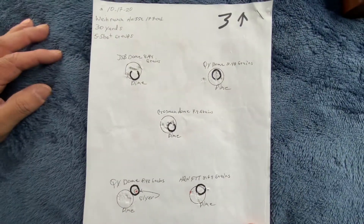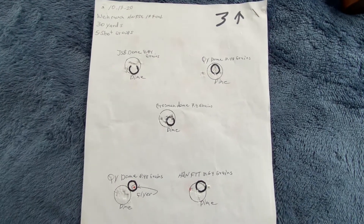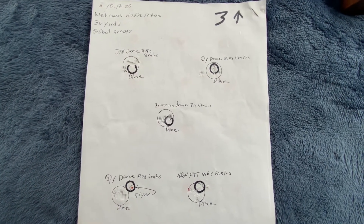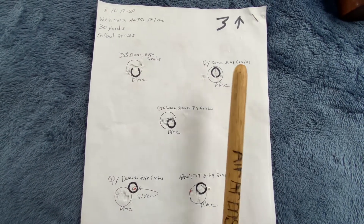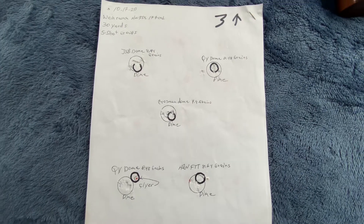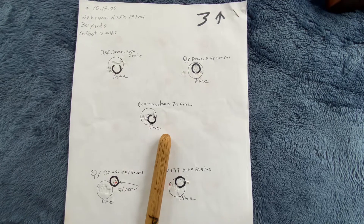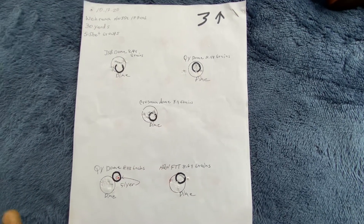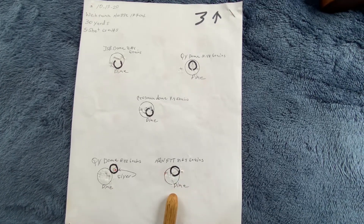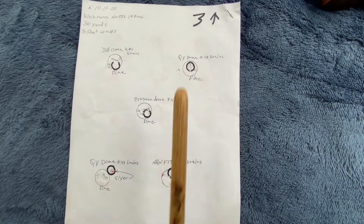I shot five-shot groups with JSB 8.44 grain pellets, QY dome Chinese pellets, Crosman dome 7.9 grain, and H&N 8.64 grain Field Target Trophy pellets.